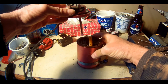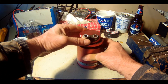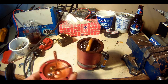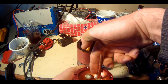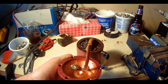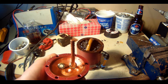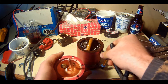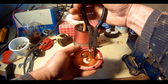It goes in like this and like this. Now just to make sure it won't move, I'm going to take pliers and try to pry it. And it's gonna be tight right there.